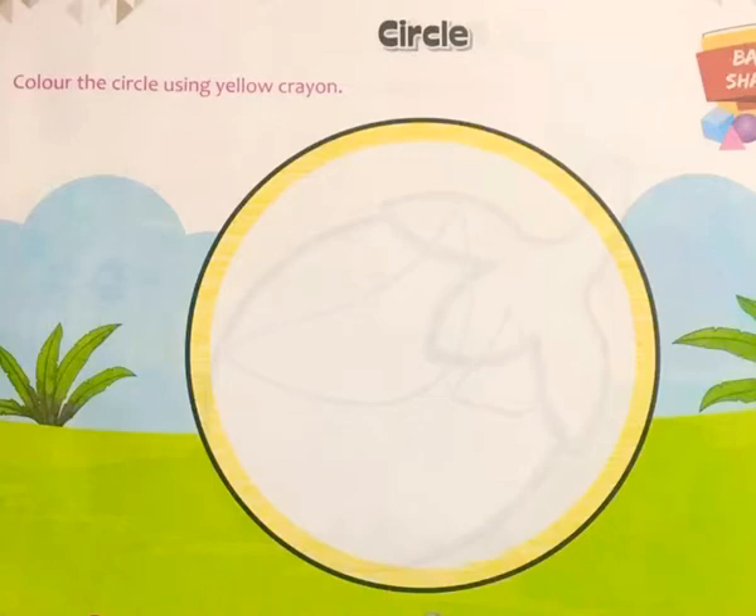Use the yellow crayon to color in the circle. Use the crayon neat and clean. Okay, thank you and have a nice day.